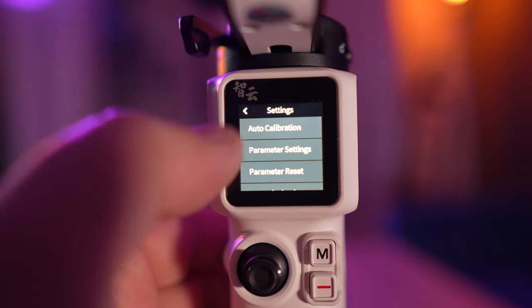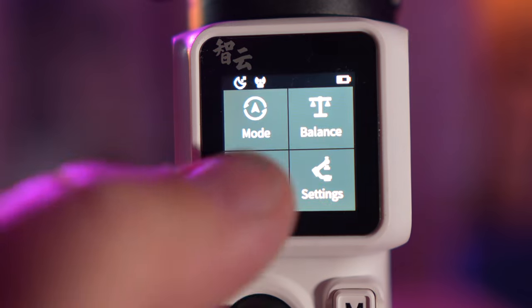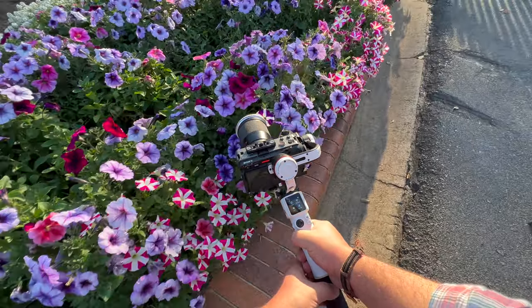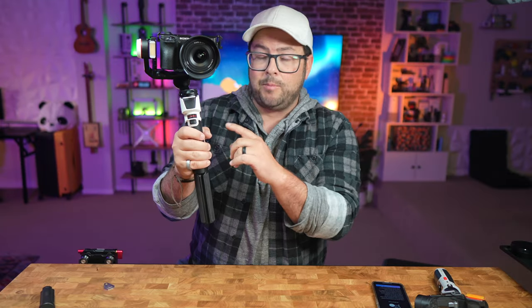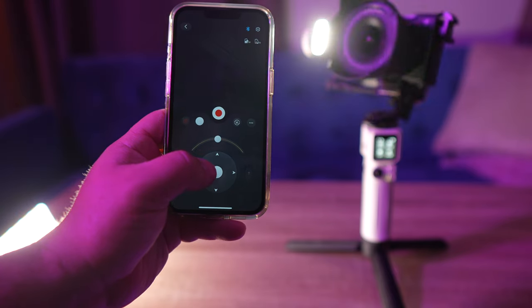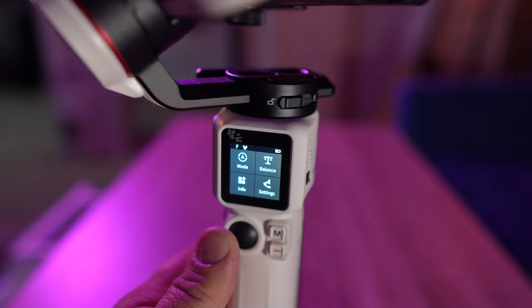The touchscreen on here is really nice — very easy to navigate, change settings, calibrate, balance, and go to different modes. You can see some of the sample footage I shot with my FX30 and the Sigma 16mm lens, which is actually pretty heavy, and it handles that no problem. With the Sony and a zoom lens, you can see it balances it, keeps it really stable with not a lot of shake. Right now, as of recording this, you can pick this up for around $300, or $359 with the combo pack. I'm not trying to get you to spend your money — I just want to show you what it can do and let you decide. But if you're in the market for a gimbal, I don't think you'd be mad if you got this one.